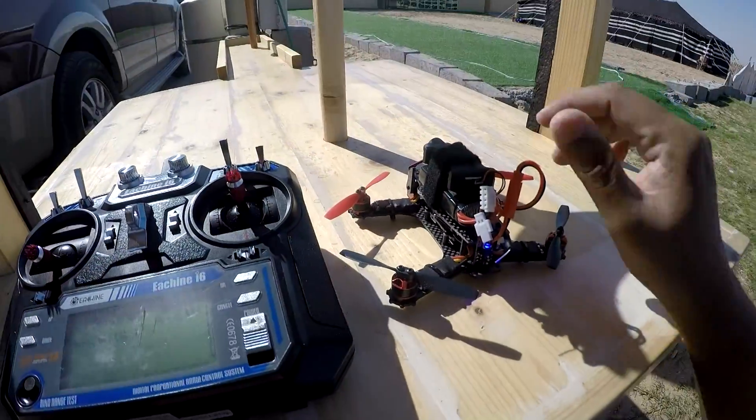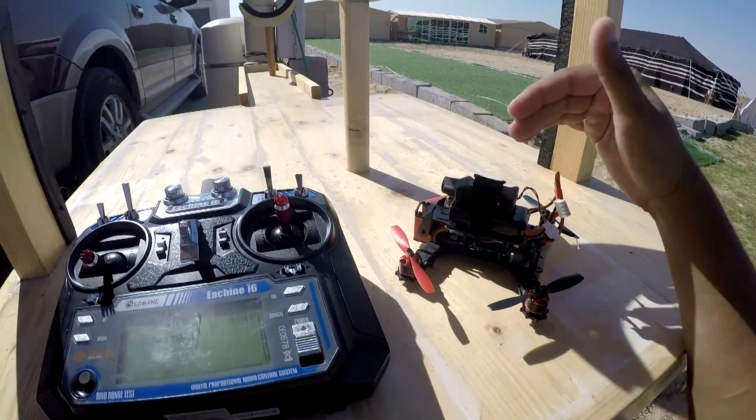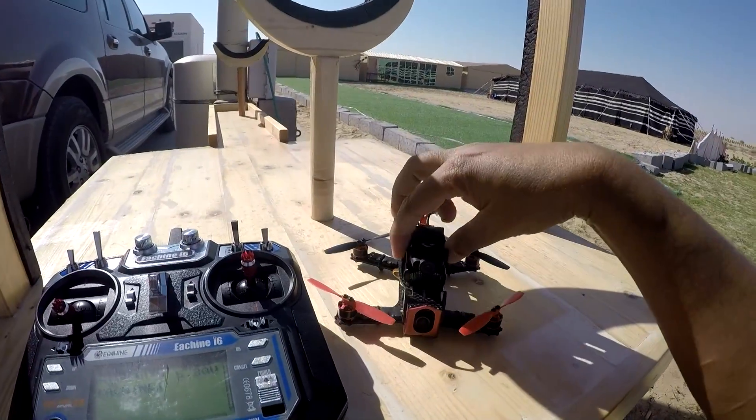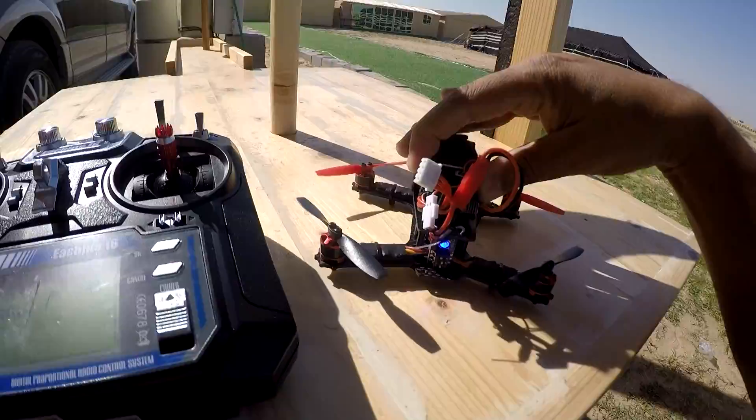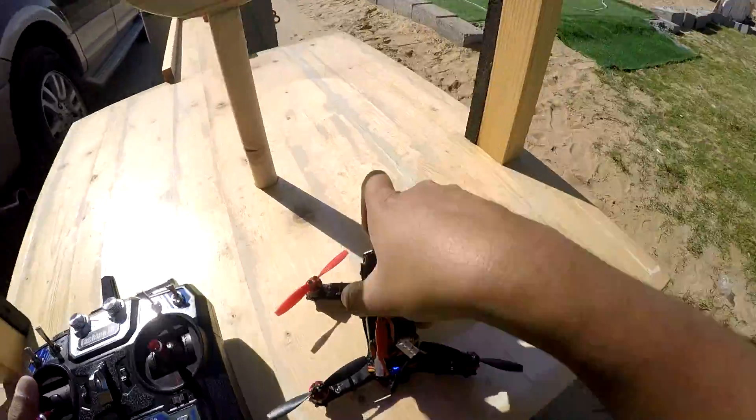When I received it, the receiver wasn't bound to the radio. So I had to go through the binding process. Now everything is fine and working. My camera is installed. Let's go.